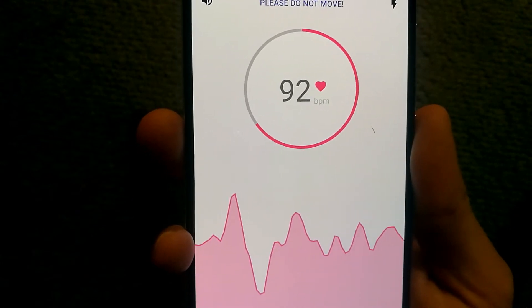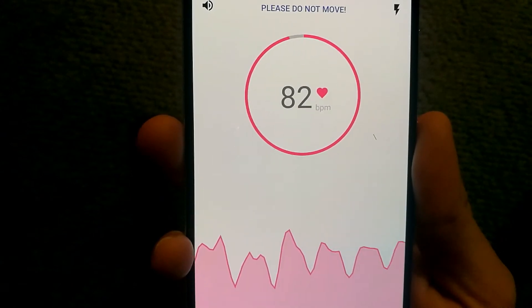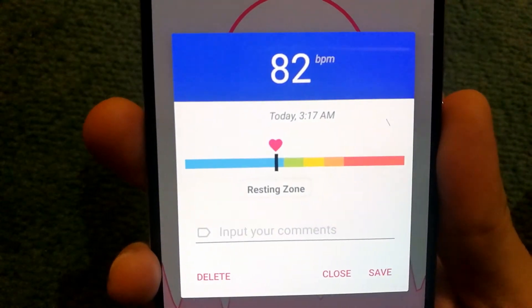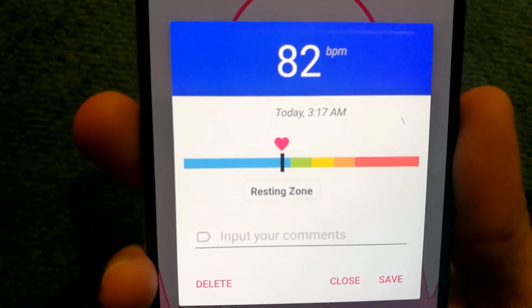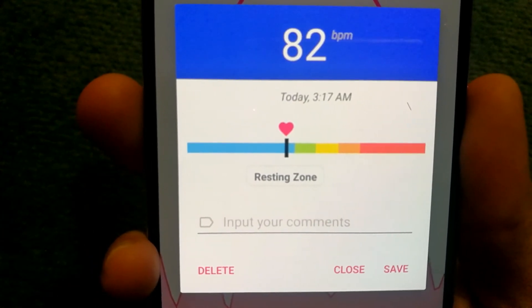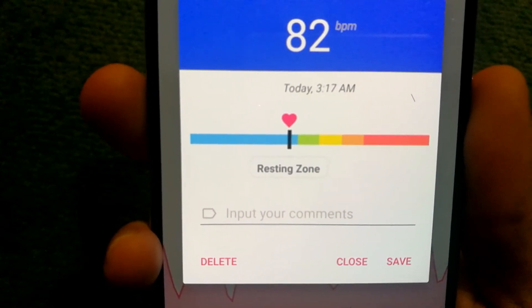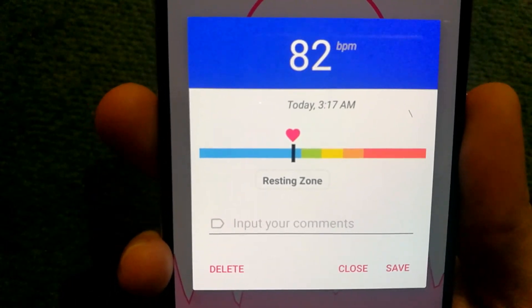Then we have the graph on the bottom, and you can see my beats per minute as well. And then it gives an assessment. I did not do anything or carry out any kind of exercise, and that's why it says my heart rate is in the resting zone right now. If I had been doing exercises, it would definitely be a lot higher. But it looks like it's good enough.